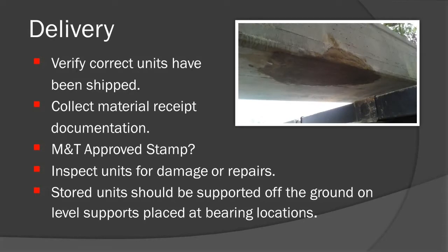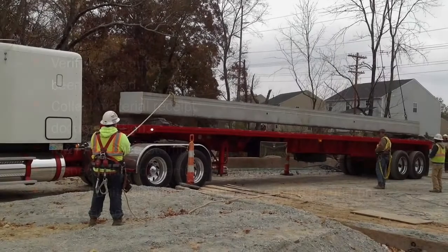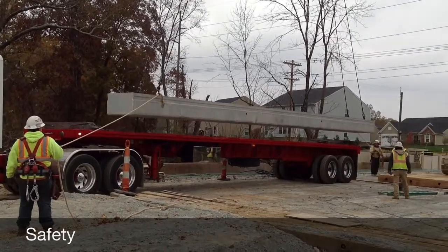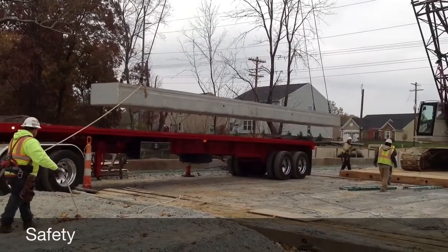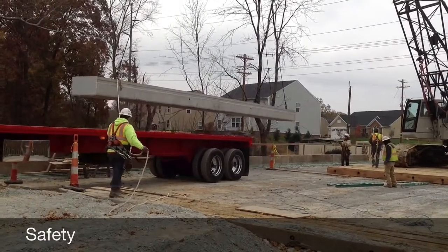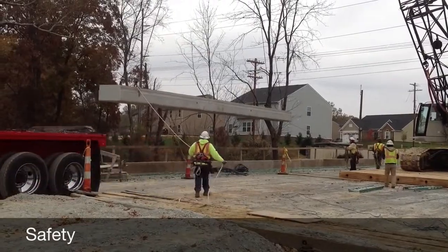If storing the units on site and not placing them on the substructure, they should be supported on level ground with supports placed at the bearing locations. When placing the units, they should only be lifted from the pick points installed during casting. Tag lines should be used to help control the unit while moving into position.